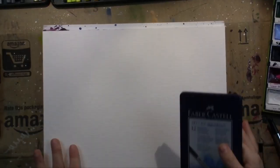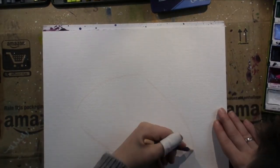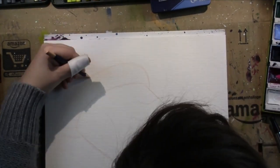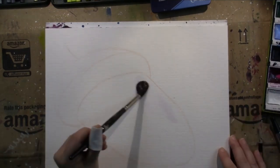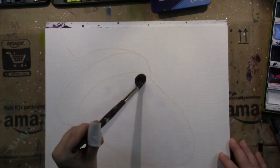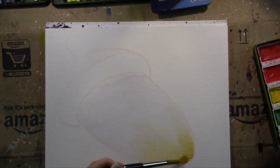Happy Friday folks! Time to paint an acorn! This is the last painting for the year that I'm going to publish on the regular schedule starting Monday next week. It's time to countdown to Christmas and work on artwork in the background for you to see next year, and work on my Etsy shop and all of that.